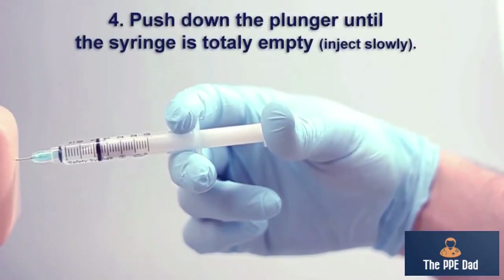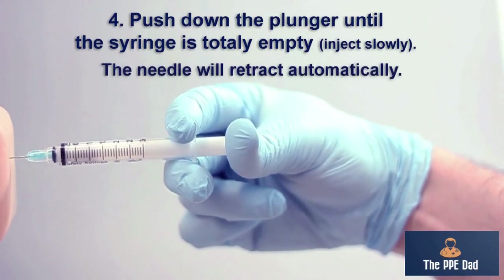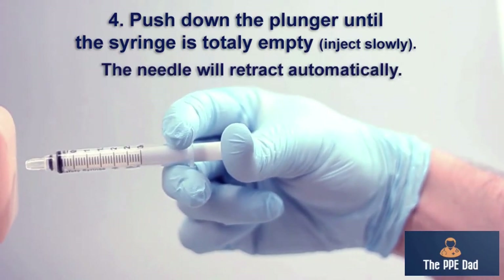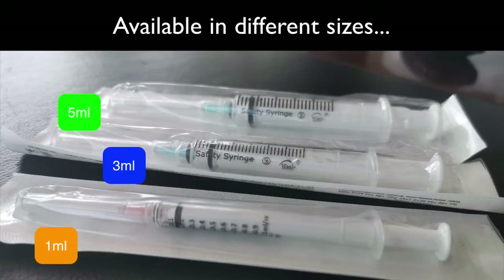You will then inject like the usual way, but right at the end of it, pay attention to what happens. With that additional pressure, it goes back into the syringe body. It's available in 1 ml, 3 ml, and 5 ml sizes.